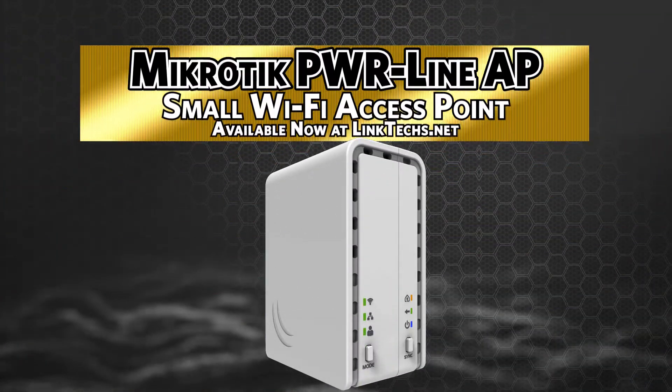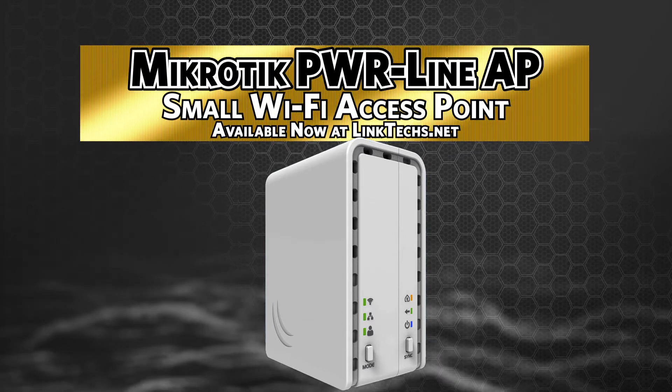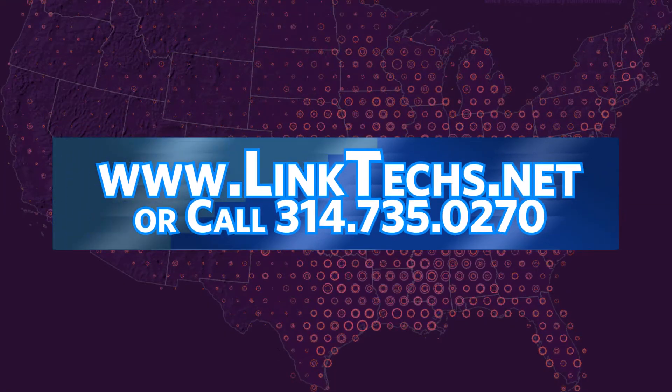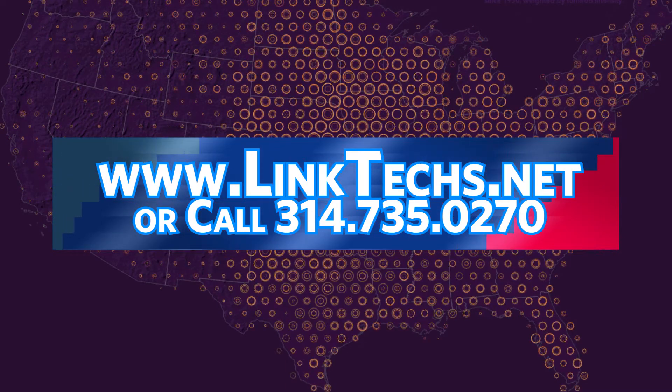Overall, the Microtech Powerline AP small Wi-Fi access point is a great solution to building your wireless network, installed in a confined space on a budget. We highly recommend it. Please visit www.linktechs.net for more information or call 314-735-0270.